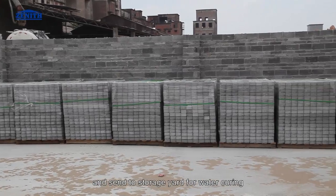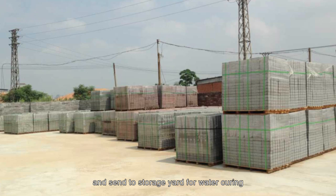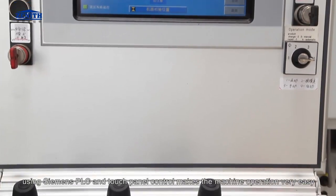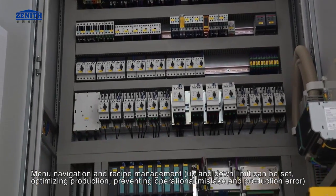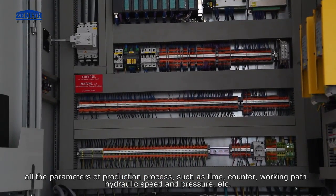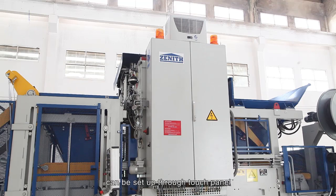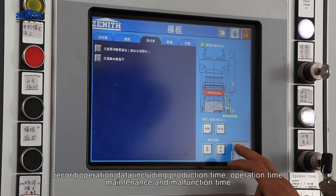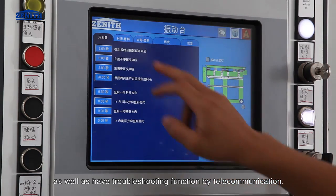Products are sent to the storage yard for water curing. Electric system: using Siemens PLC and touch control panel makes machine operation very easy. Menu navigation and recipe management are available. Up and down limits can be set, optimizing production and preventing operational mistakes. All parameters of the production process such as time, counter, working path, hydraulic speed, pressure, etc. can be set up through the touch panel. The system records operation data including production time, operation time, maintenance and malfunction time, and also has a troubleshooting function by telecommunication.